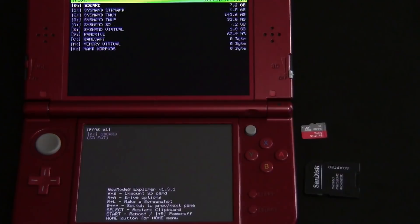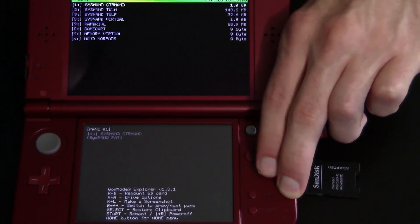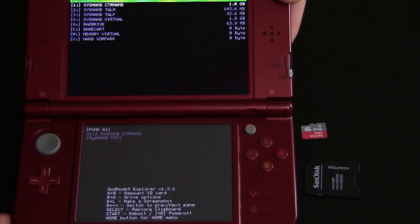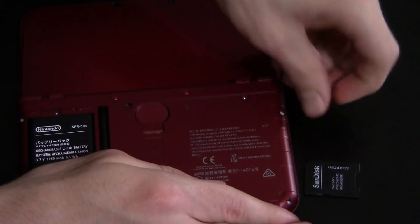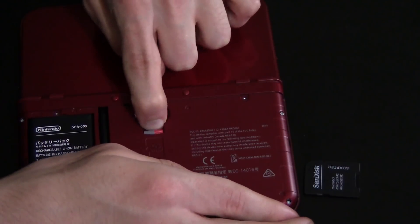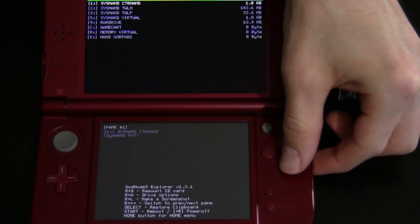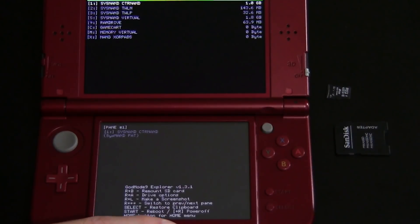Now that you're in God Mode 9, hit the R button and the B button at the same time — this is going to unmount your SD card. You can see it now says 'remount SD card' because it's unmounted. Now without closing the lid, pop out your SD card from the back and go ahead and insert your new SD card. If you get an 'initializing SD card failed' retry prompt, go ahead and press B for no. You can see it still says 'remount SD card'.